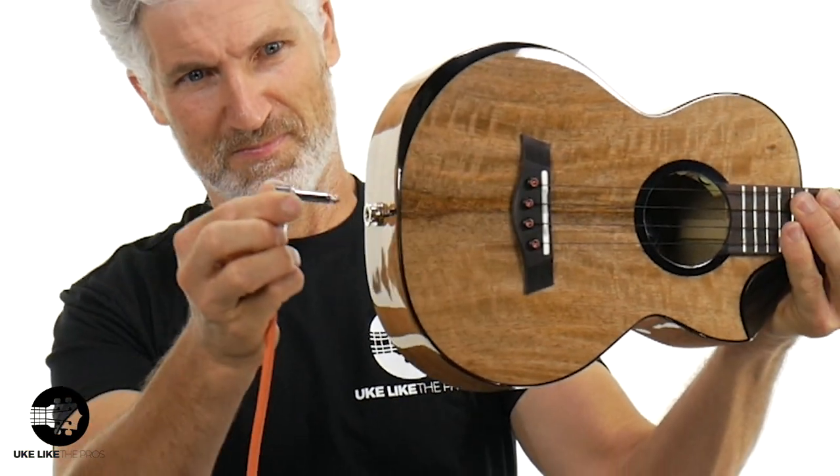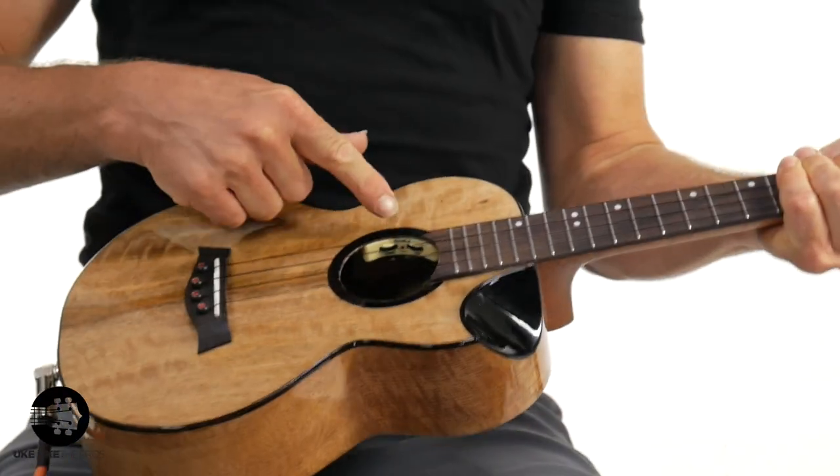What we're going to do next is grab the cord, plug this in, and I'll show you what it sounds like plugged in. We are plugged in and ready to go. I'm using the pickup — it does have a volume and a tone knob inside. I usually run them all the way open — volume all the way up, tone all the way up — but you have the ability to change it if you need it. What do you think it sounds like? Let's give it a shot. I'm going to play a couple of things I already played so you can hear the comparison.